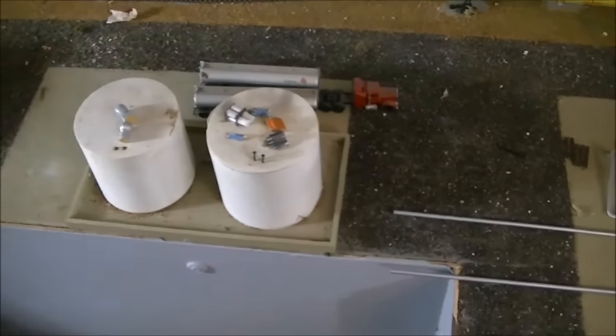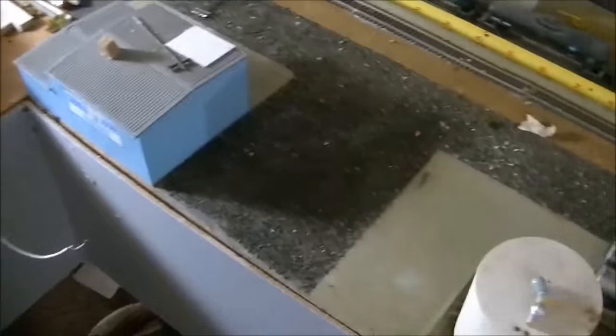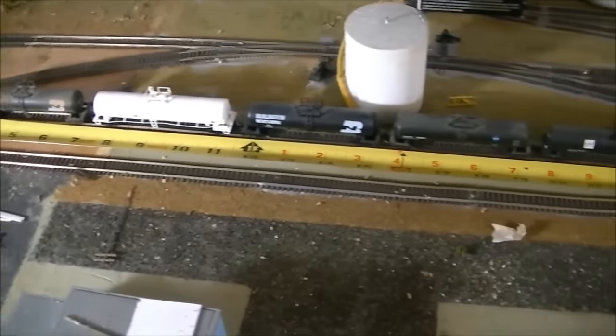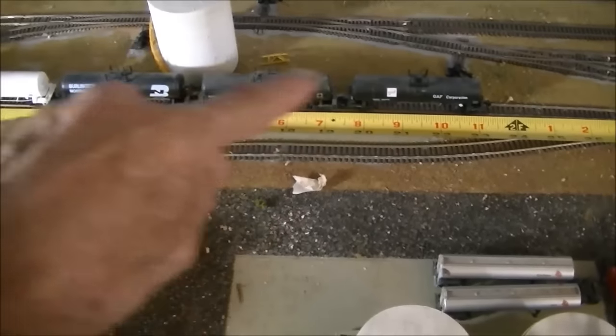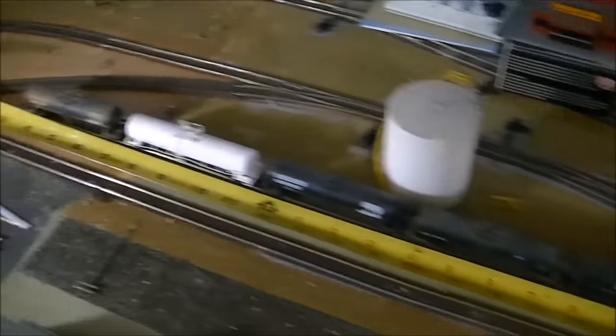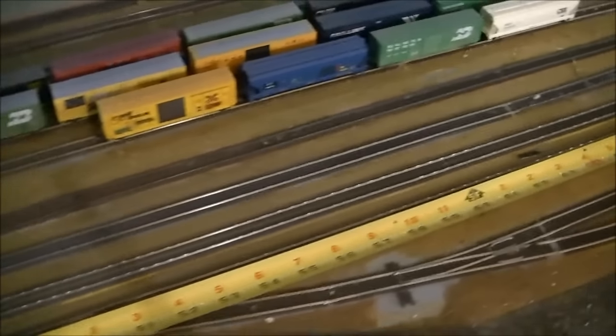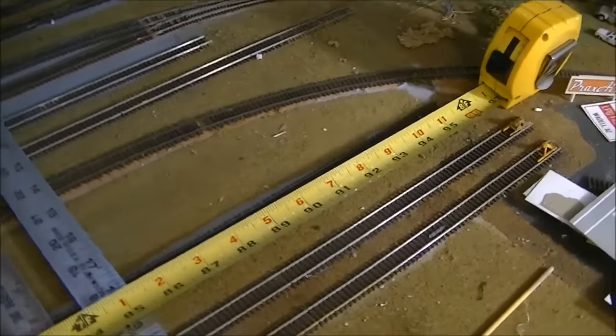These storage tanks on my layout I'm not going to be using — they're just here so I know how much space I actually need. Then you'll have an office slash maintenance building. On the tanker track there are two tracks, one and two, and you can get ten tankers in there. This is eight feet from there all the way down to the end.